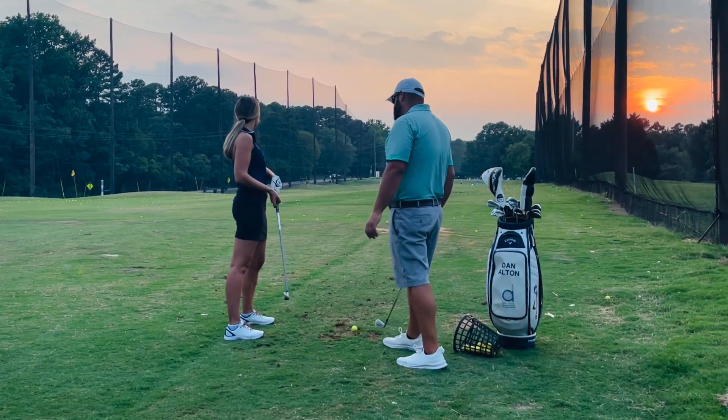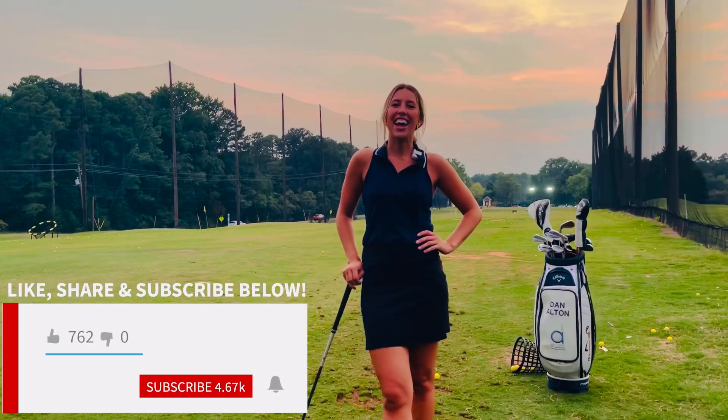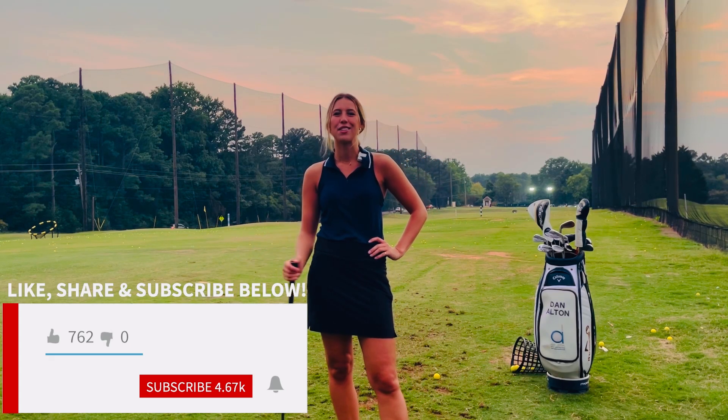How did that feel? Felt like it went off pretty easy! Oh, it did — that was the best one that you had. Thanks for following my journey to play better golf. For more golf instructional content, please like, share, and subscribe.